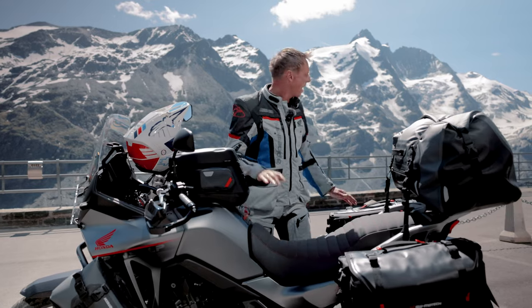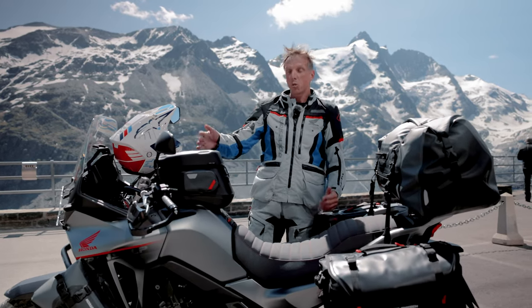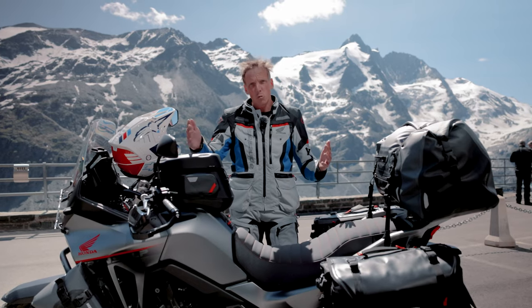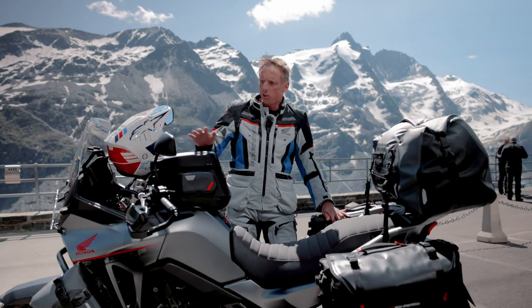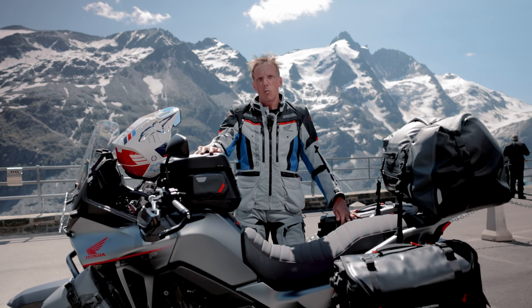We finally made it. Right behind me you can see the Grossglockner, the highest peak in Austria, and the Transalp did a great job. It was quite relaxed to bring it up here. All our accessories you can see here, and now I'll show you the brand new parts which are available now.